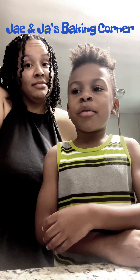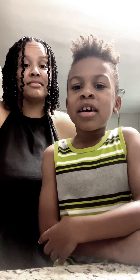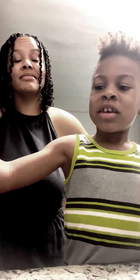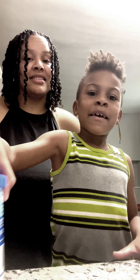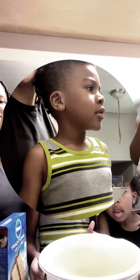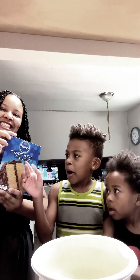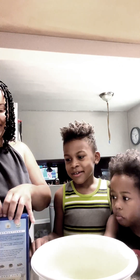Today we're making yellow vanilla cupcakes with rainbow sprinkles and vanilla frosting. First we're gonna have this big bowl and our mom's gonna put the yellow cake mix in here. The yellow cake mix.